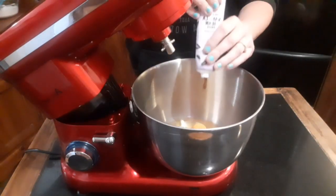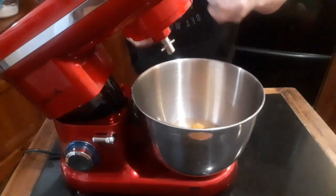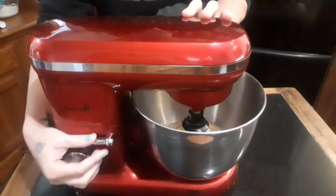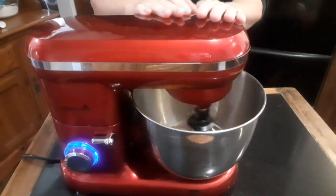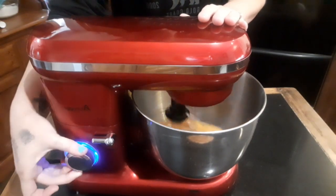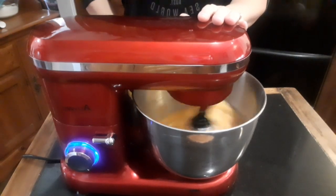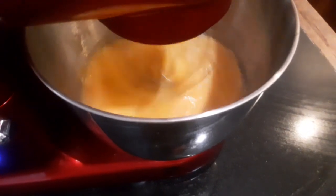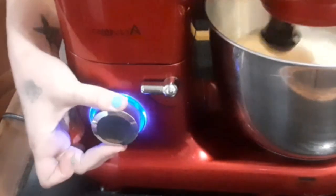Next we're going to add our salt and our vanilla. The vanilla adds an extra layer of flavor and fragrance to the chocolate. We want to mix it for a few seconds on a low speed to break up those eggs and then turn the speed up to high for a few minutes. We almost want to meringue the egg because this will bring added air and structure to the cake. This type of cake is a hybrid between mud cake and a sponge, so it has the stability to withstand layers for a taller stronger cake but it also retains the softness, moisture and richness of a mud cake.